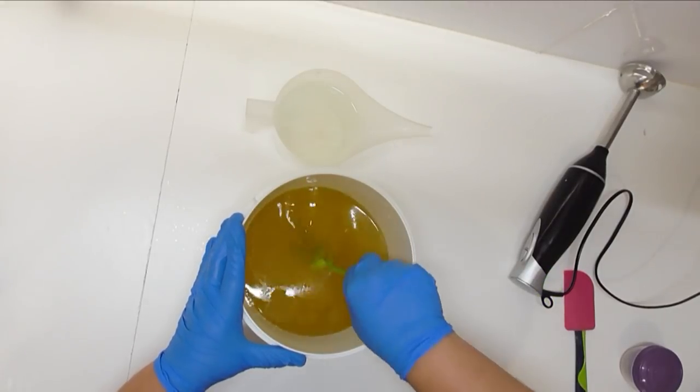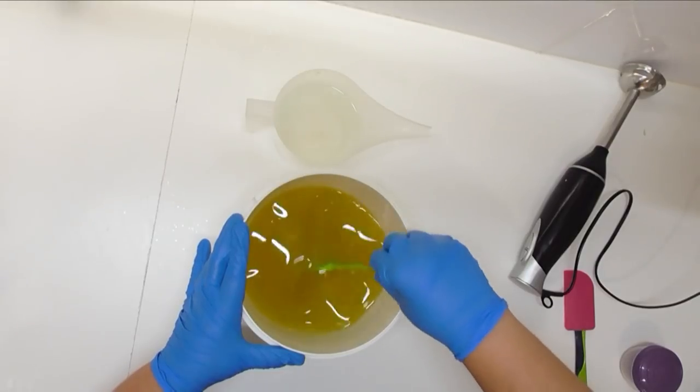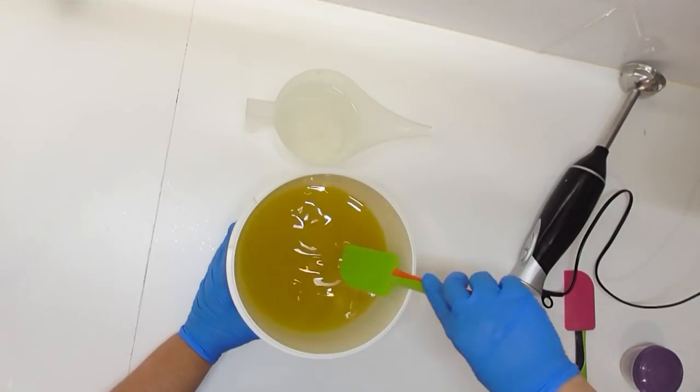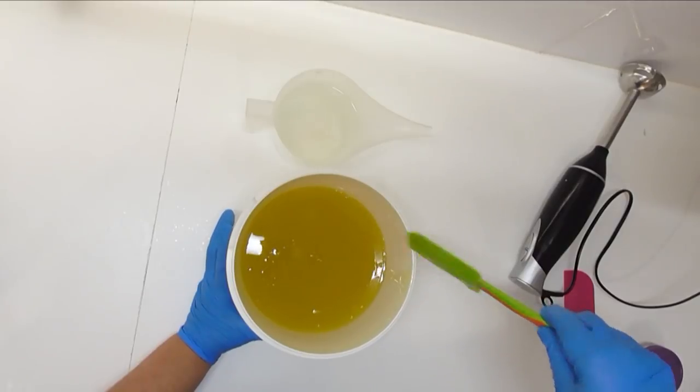In my bucket here I have my oils which are at room temperature. We are sitting at about 25 or 26 degrees today and I am going to pour my lye water into here. I'm going to mix it up and then I'm going to split it out for two different colours.